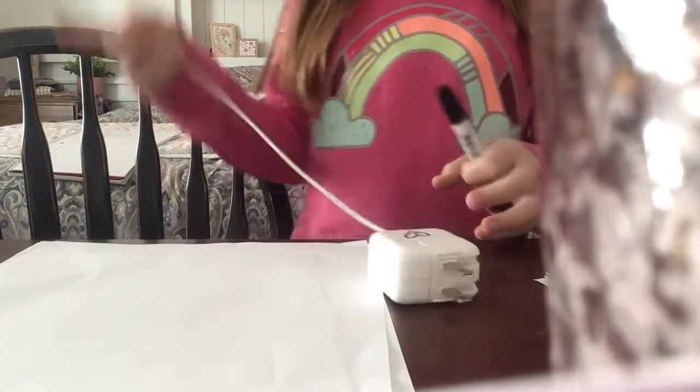Hi guys, welcome to my channel. Today we are going to be drawing a North Pole sign.